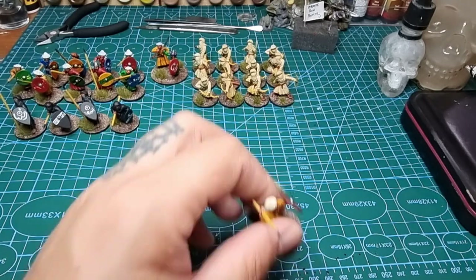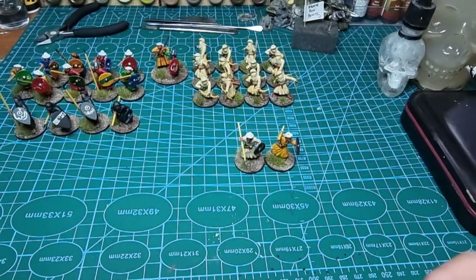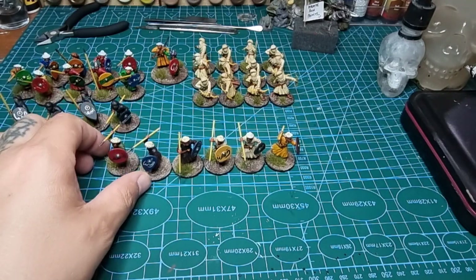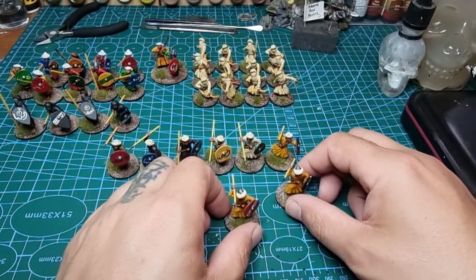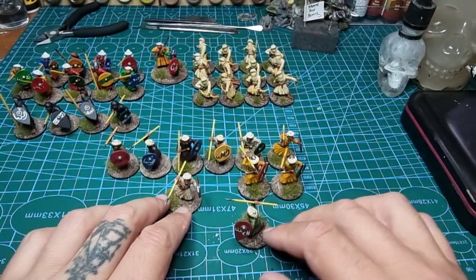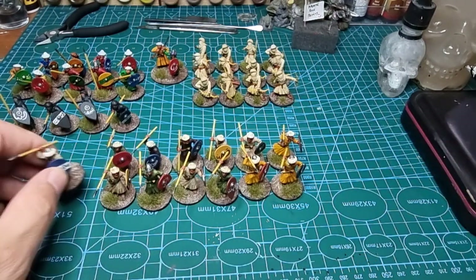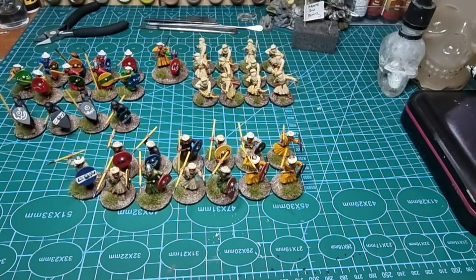Last but not least, I did these up to finish the box and I've done them all with javelins, so you can likely use these as levy — that's six figures there, and one odd one for luck. So as you can see we've got two odd ones and you could probably have done another three, or another point of warriors.